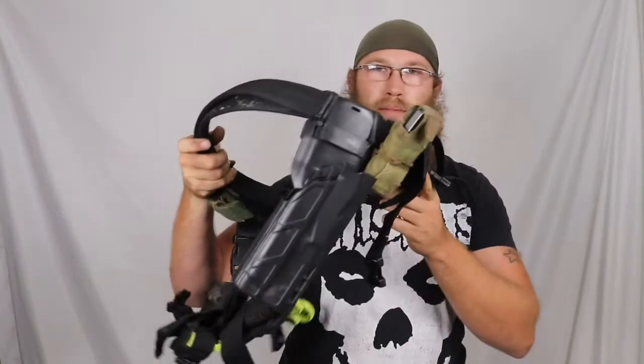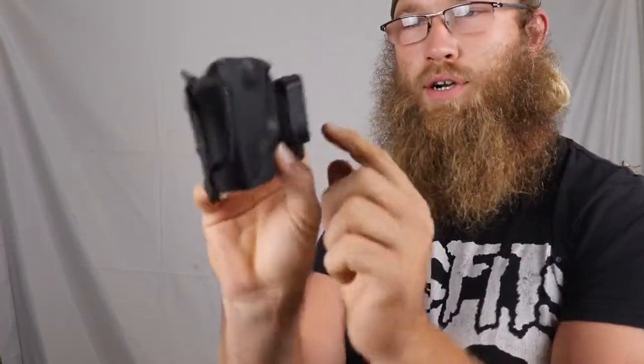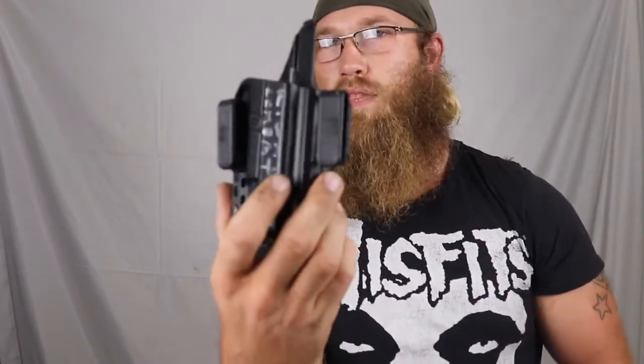These are meant to be used with inside-the-waistband holsters. IWB holsters are the type that go inside the pants and then attach to the belt. Outer waistband holsters go outside the pants — you can see on the back of an OWB holster there are belt loops, whereas IWB holsters have clips or soft loops on the front.